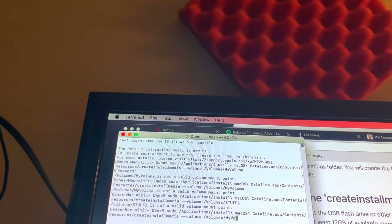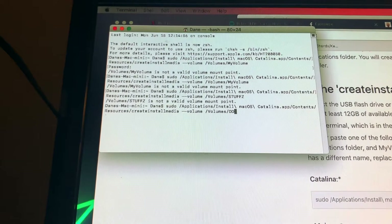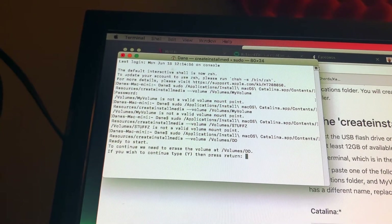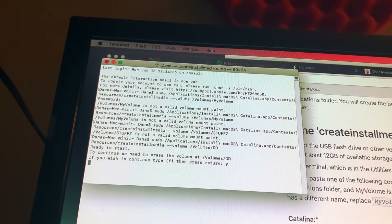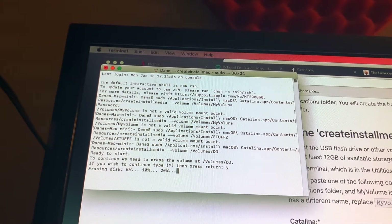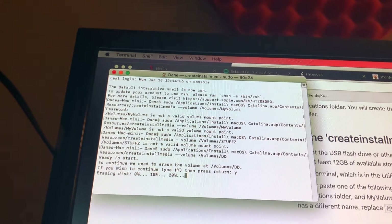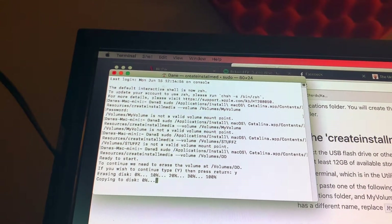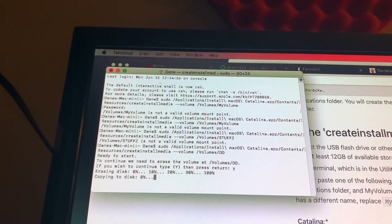Make sure you type in the name of your hard drive instead of 'my volume' — that's why you can see all the stuff above where I forgot and kept putting in the wrong name. It'll create a bootable OS on your USB drive. You can tell it's copying the files to disk.